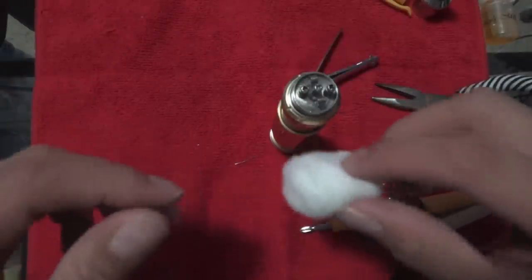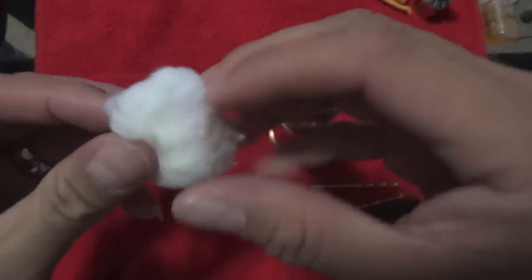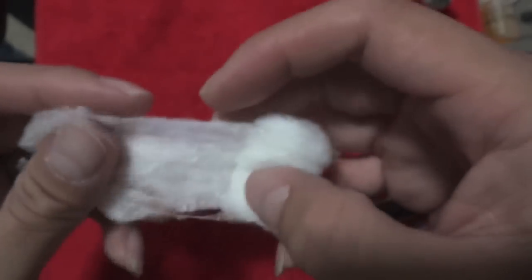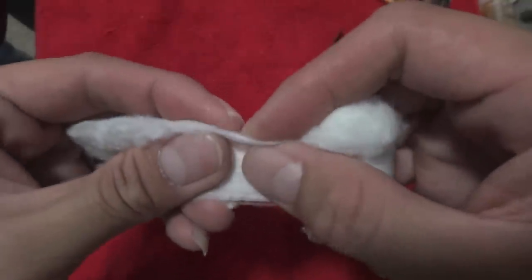I'm using 100% organic cotton that's been boiled. Yes, I do boil it, because if you read the back it says that it's been bleached with peroxide.